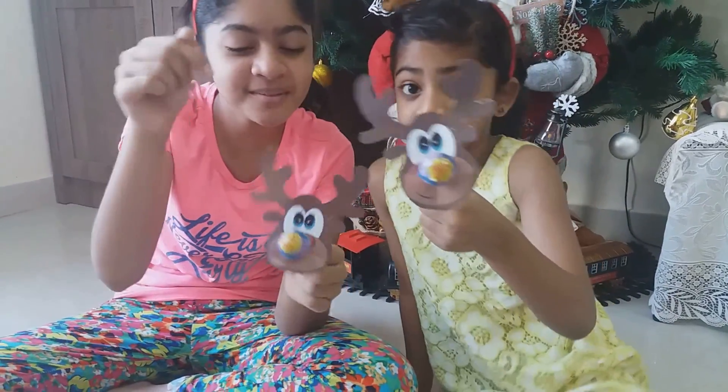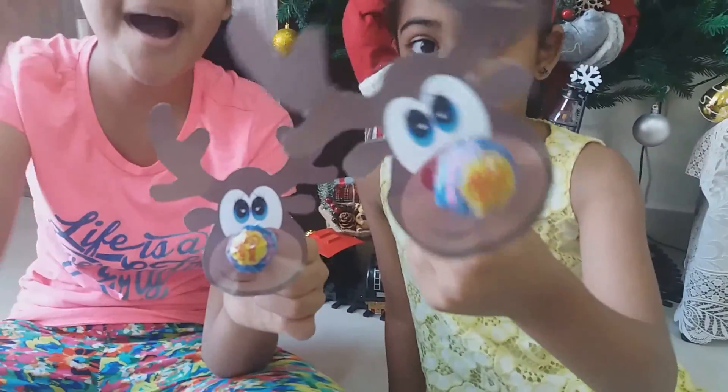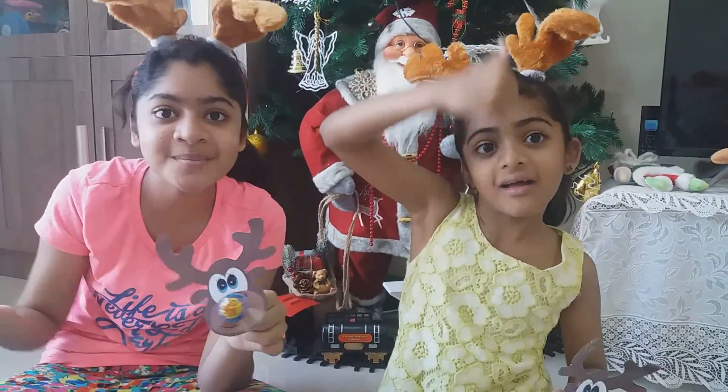We'll be doing more crafts like these over the next few days. I hope you like it. Bye! Please subscribe and comment down below. Bye, have a nice Christmas!